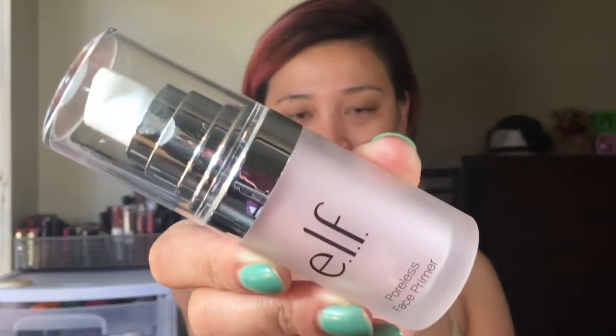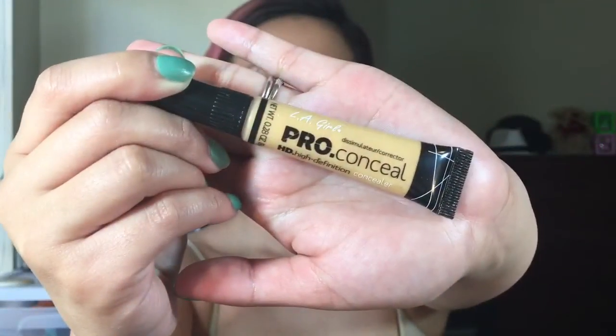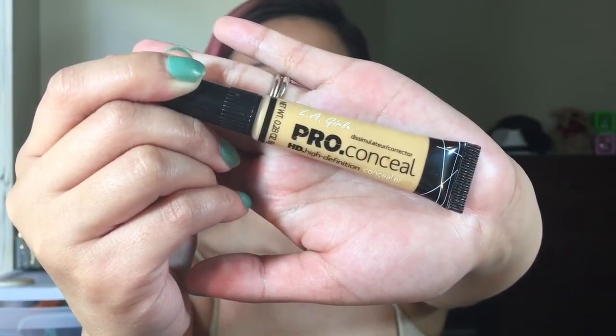Before I put makeup on, I always make sure that my face is clean — I wash it off and put moisturizer. Then after that I'm going to put this Elf Poreless Face Primer all over my face. Next I'm going to use this LA Girl Pro Conceal in yellow, putting that under my eyes, on my forehead, my nose bridge, and on my chin.